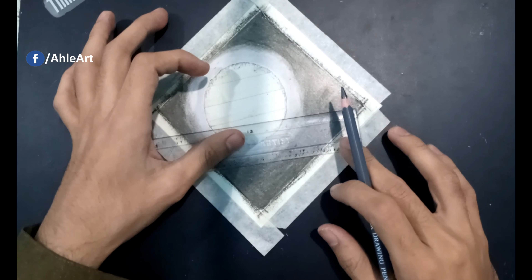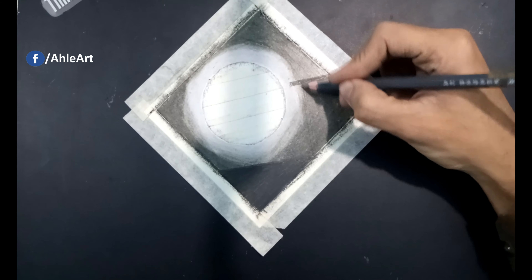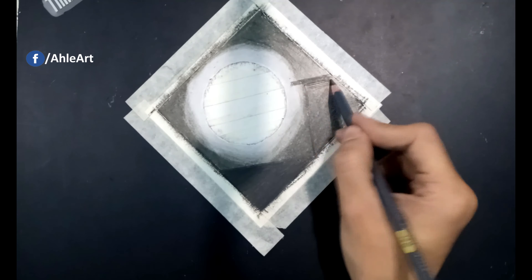오늘 하루는 어때니, 무슨 말 하는지 잘 모르지만, 너의 머리맡에 누워 해가 바다에 잠길 때까지 내 얘기를 듣고 싶어.